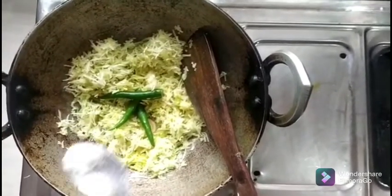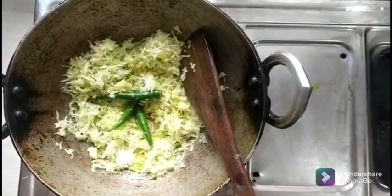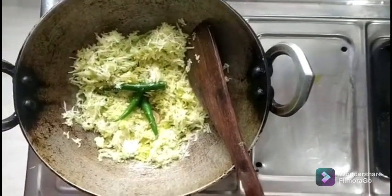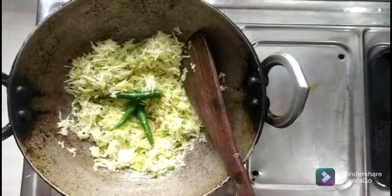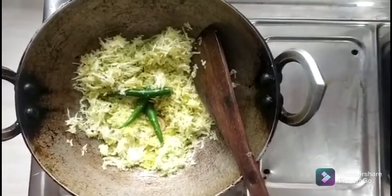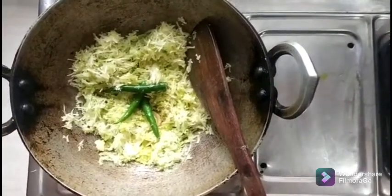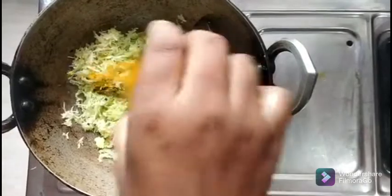I'm making this. Let's do it. Now we can cook the sauce. I'll cook the sauce. When we cook it, we need to cook it.